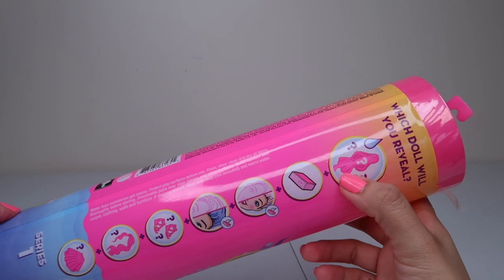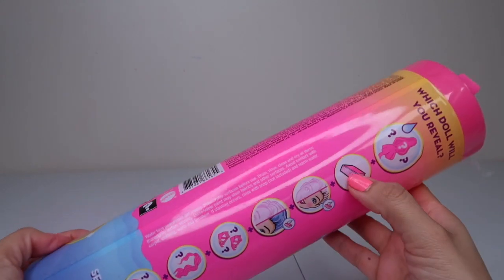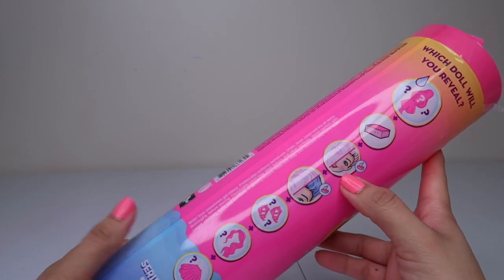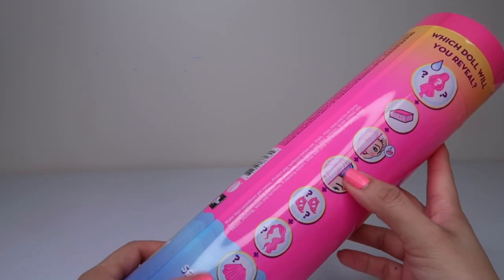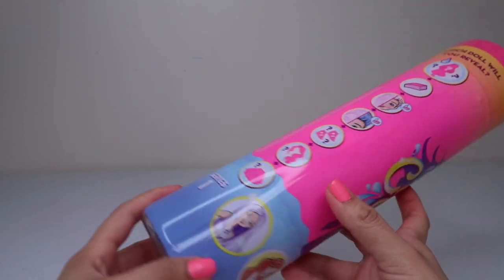Which doll will you reveal? So we're going to reveal a Barbie doll. She comes with a sponge that reveals her makeup and changes her hair color. She also comes with some shoes, a wig, and a skirt.